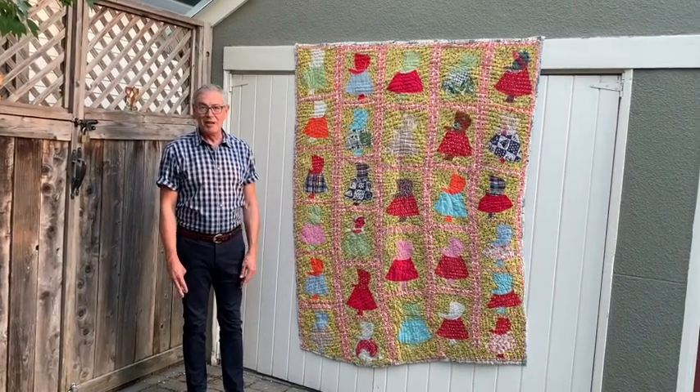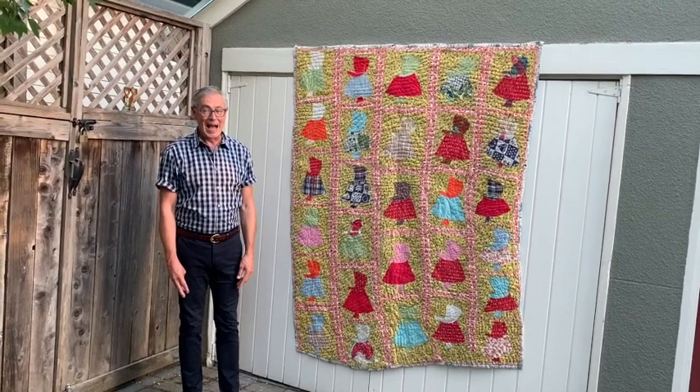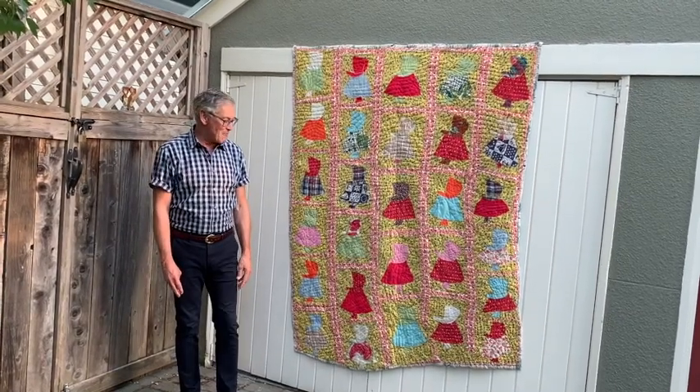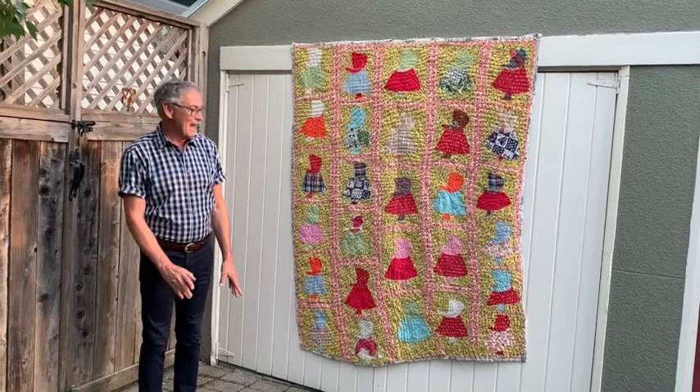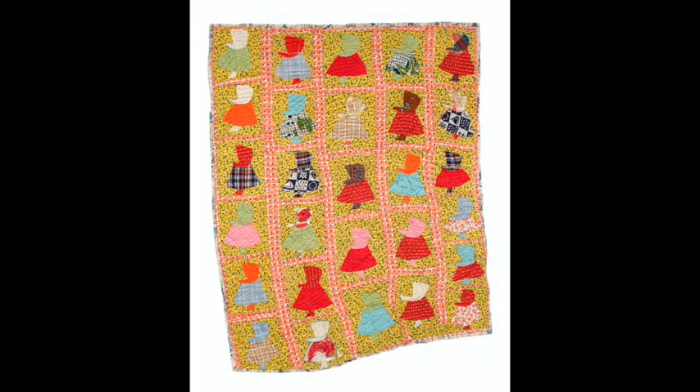First off, just look at the shape of it. If I'm in front of a live audience, I've usually gotten a laugh by this point. It's just wonderful, irregular, nowhere near squared up, which I just absolutely love.